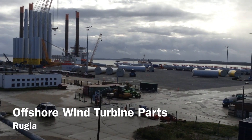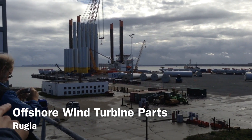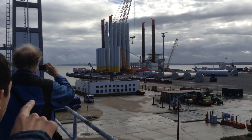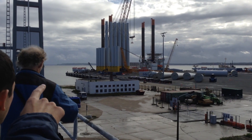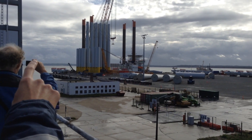Three pieces for each turbine. You can see the first tower section, then you see how they put the second part, and then the full tower is standing over there.